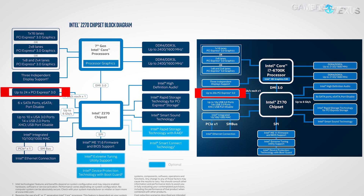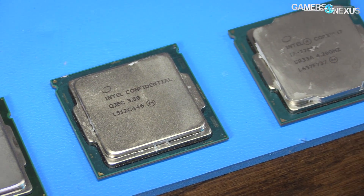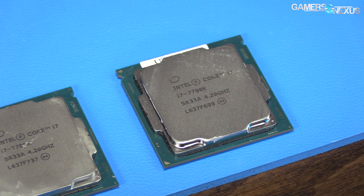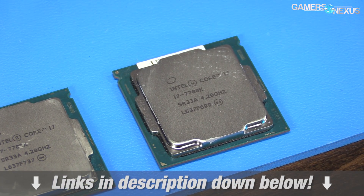The PCIe lanes through the chipset have now increased to 24 PCIe 3.0, up from 20 on Z170. H270 also sees an increase in total PCIe lanes and HSIO lanes. We've already broken down the chipset differences in our Intel Kaby Lake review and preceding chipset content, so check that out in the description below for more information.